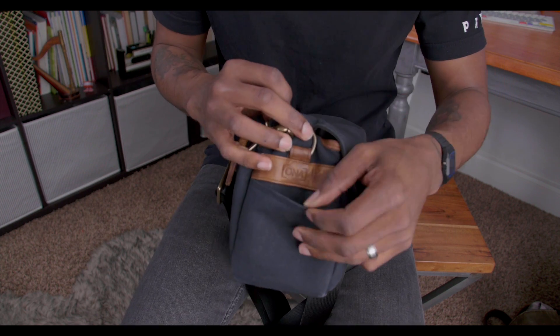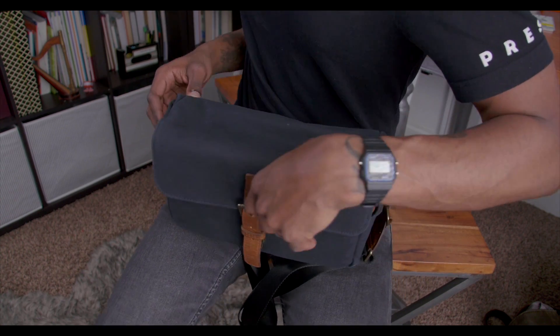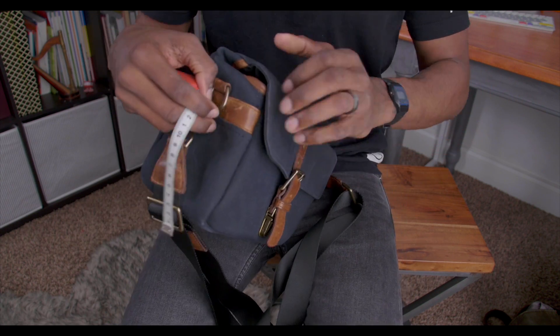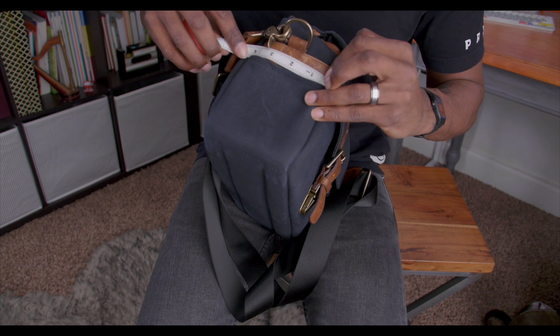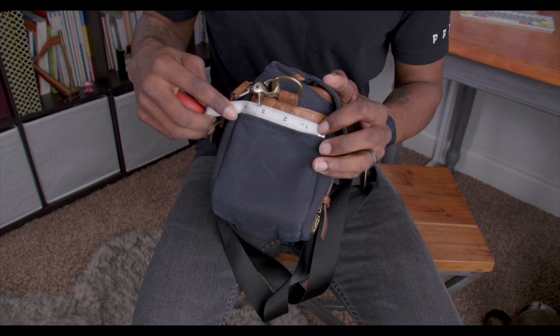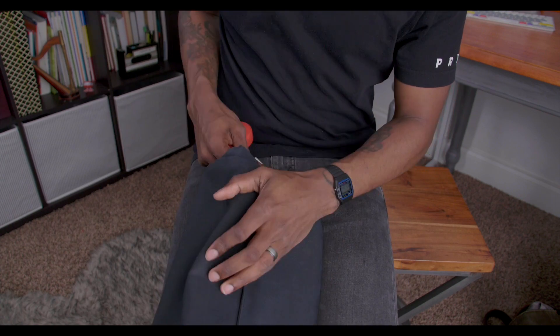There's a little pocket right here. I'm going to grab my measuring tape and see how big these things actually are. The pocket on the side of the bag is about four inches wide, and that's on both sides — so you've got two of those, one on each side.